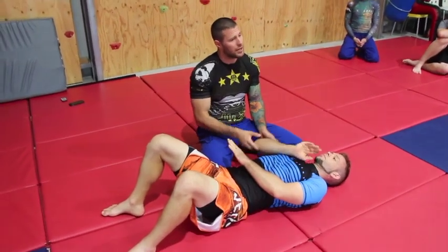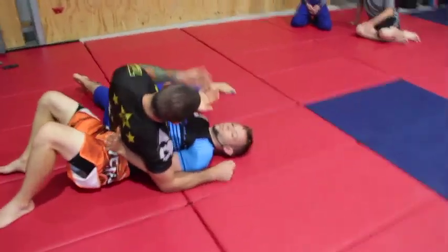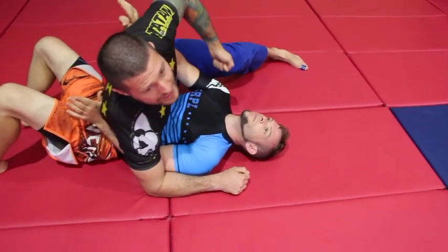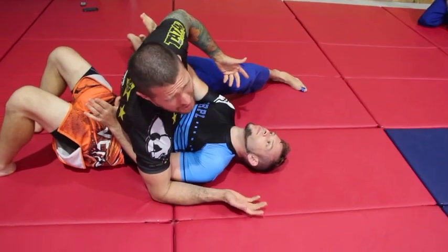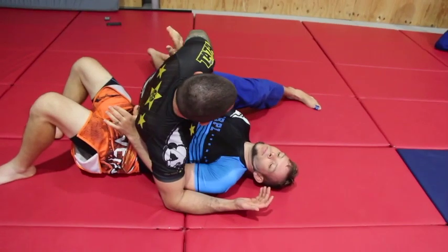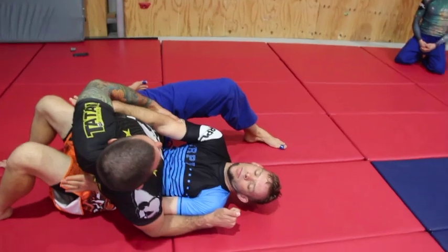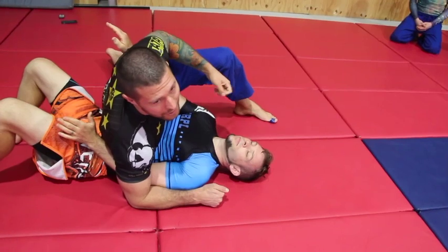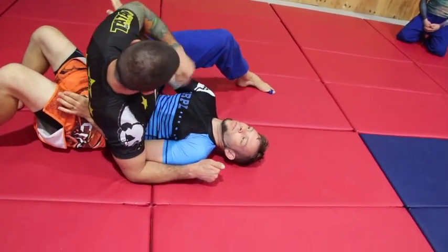When I'm in side control, the first thing I want to do is swim on the inside and lift up that elbow. I'm not just doing a dumbbell row with my arm, because he can counter that — especially if he's a lot stronger. Instead, I use my foot to push off and pull the elbow up, so it's my left leg press combined with my dumbbell row against his. Once I've got his elbow up high, I need to take that real estate.